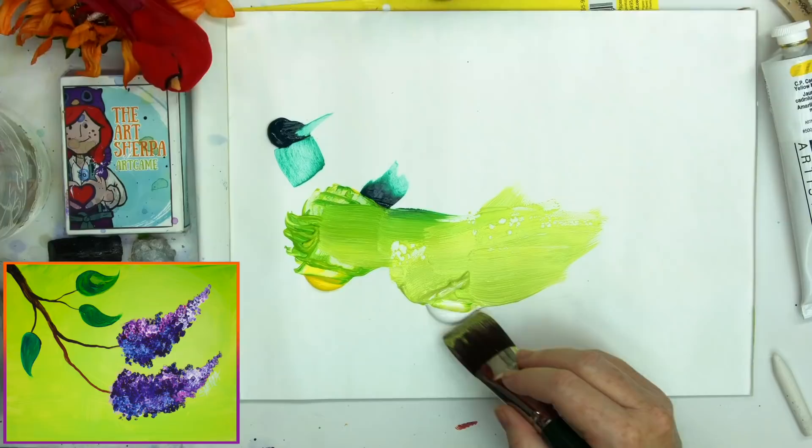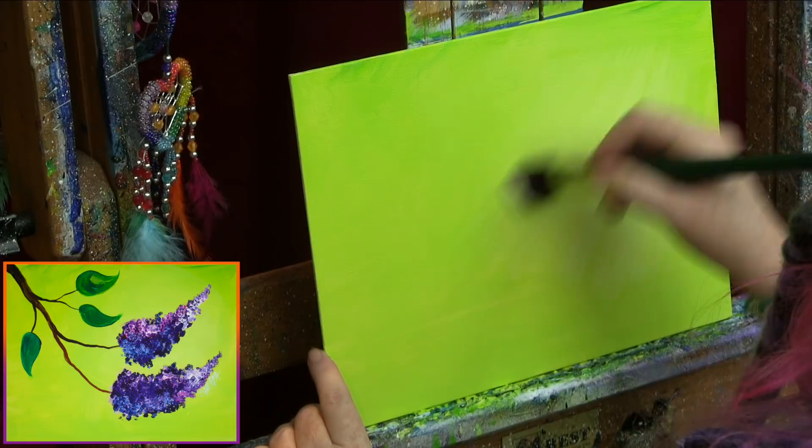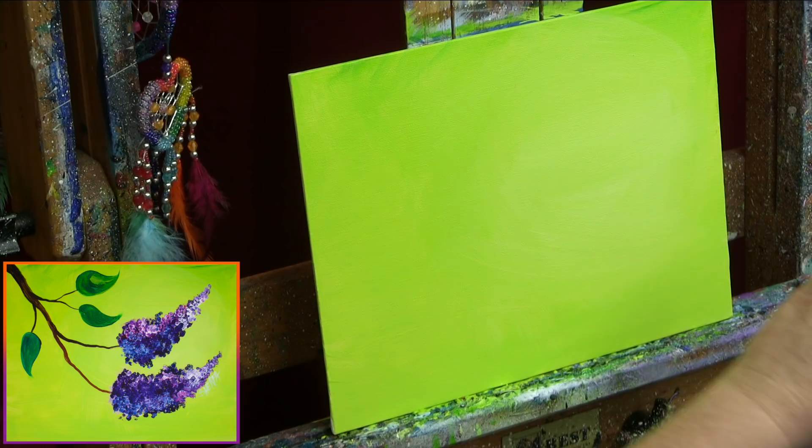When I have it where I like it, I'm gonna get a little of my white on my brush and blend in just a little bit of white while the paint is all still wet. If your paint's gotten dry, you can just do the background over again — don't stress about it, because you can paint over acrylic paint with acrylic paint every time it's dry, using a soft brush. That's all it's gonna take to get that background in.